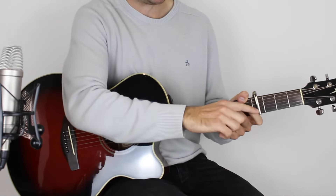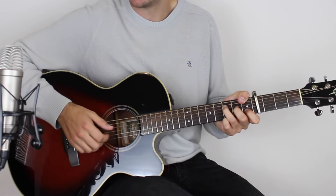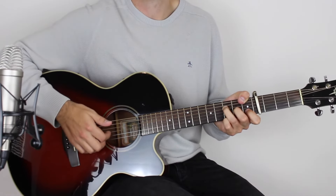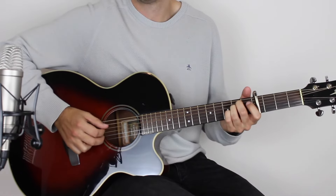Straight to an E minor chord. And holding down an E minor chord, play the two open E strings, followed by B, D, G, and then E, B, D, G. So that's two E strings, B, D, G, low E, B, D, G.